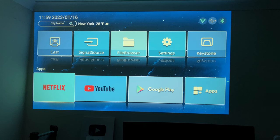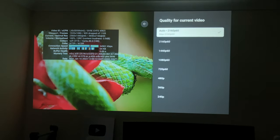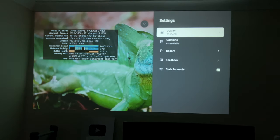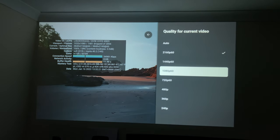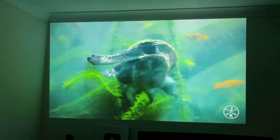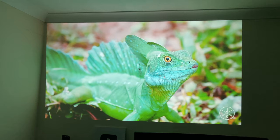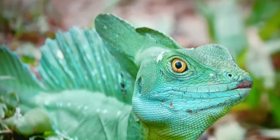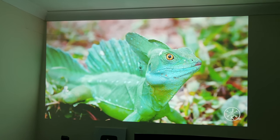We're now going to test out the built-in applications — YouTube, Netflix, Disney, and Prime — to show you the streaming quality you can expect. Starting with YouTube, maximum streaming quality supported is 4K 60, but it does struggle with 4K 60 and you'll get a lot of frame drops, so I'm dropping it down to 1080p 60. Pausing on the lizard — projection quality actually looks pretty good, no pixelation up close, and all four corners are looking sharp and clear.